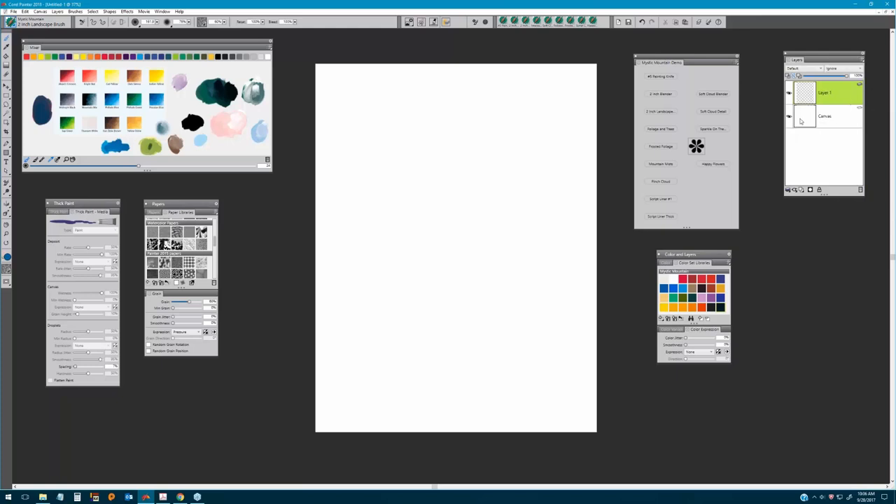I'm going to start by adding a layer directly above the canvas layer. I also want to point out that we're going to choose 'Pick Up Underlying Color' and enable that. The reason is it gives us that same wet-on-wet technique that Bob used with liquid white on his canvas — it keeps the paint wet, picks up color from underlying layers, and allows us to blend those colors beautifully.